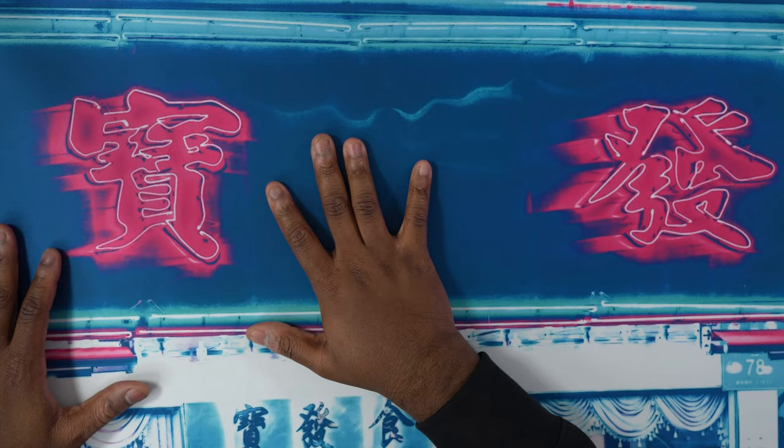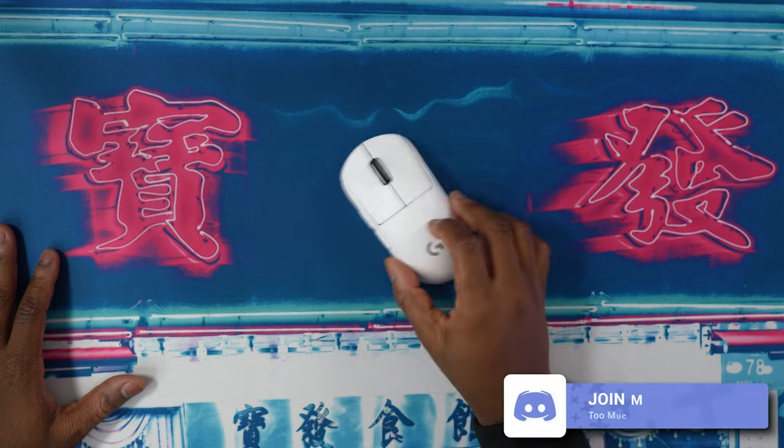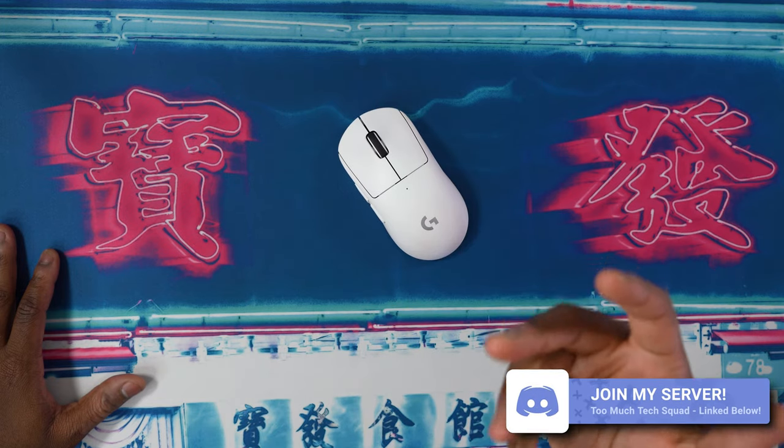If this particular pad from ID Gaming is way out of your price range — and for a lot of people it probably is — they do have a ton of other options as far as cloth pads. They have some cloth pads priced between £20 and £30 that feel and perform very well. I'd say they're just a little above regular desk pad quality — like from Novel Keys or something — and feel just a little bit faster, making them a bit better for gaming.